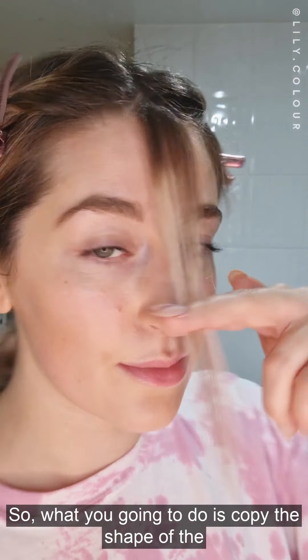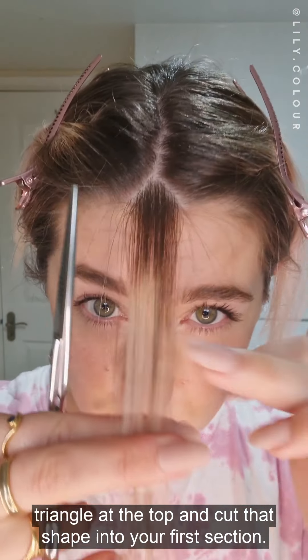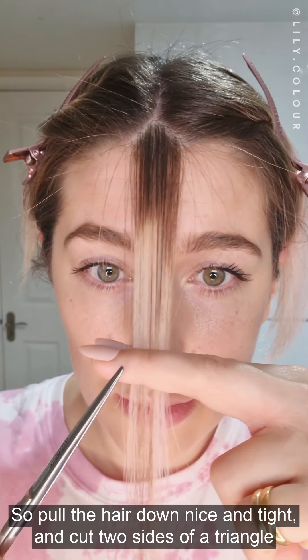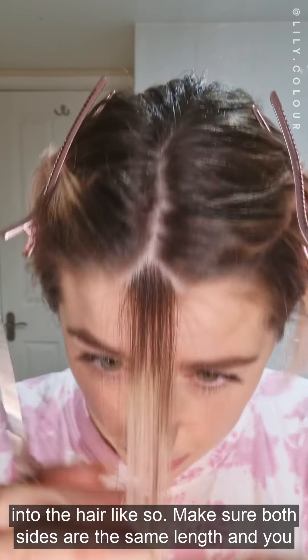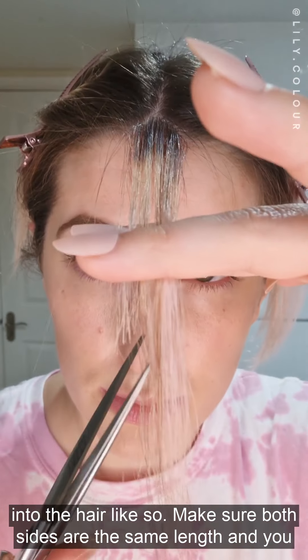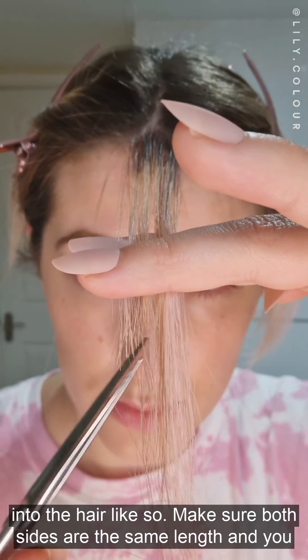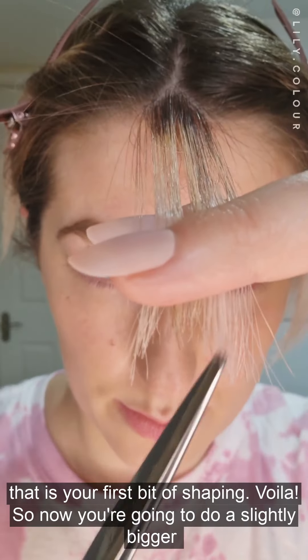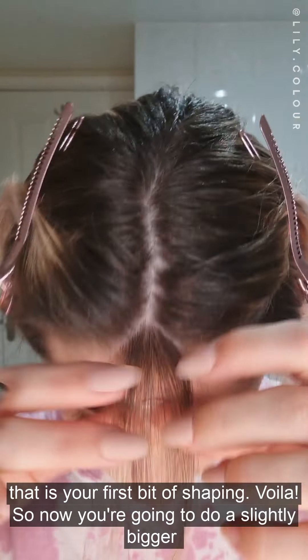What you're going to do is copy the shape of the triangle at the top and cut that shape into your first section. Pull the hair down nice and tight and cut two sides of the triangle into the hair. Make sure both sides are the same length and you are going up to a point on each side. Pull it down and that is your first bit of shaping.